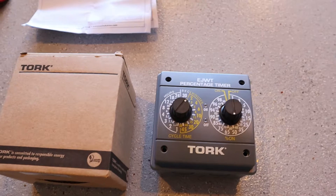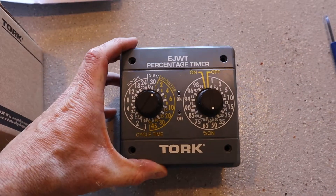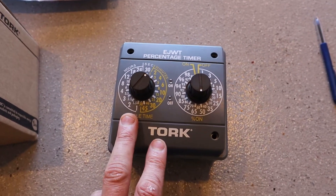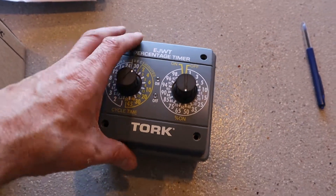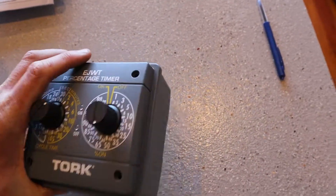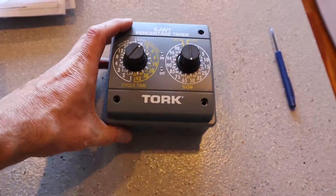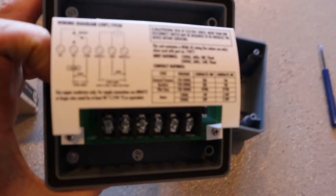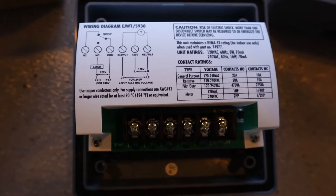Here's the percentage controller — just received it today, came in a nice little box. It looks fairly straightforward to hook up. It's 240 and 120 volt, so it works here in New Zealand because we're at 240 volt, and back in America too. To hook it up, it's got knockouts on the ends and you just knock those out and run the wires in there. On the back you can see the instructions on how to hook it up, so that shouldn't be too difficult to follow.